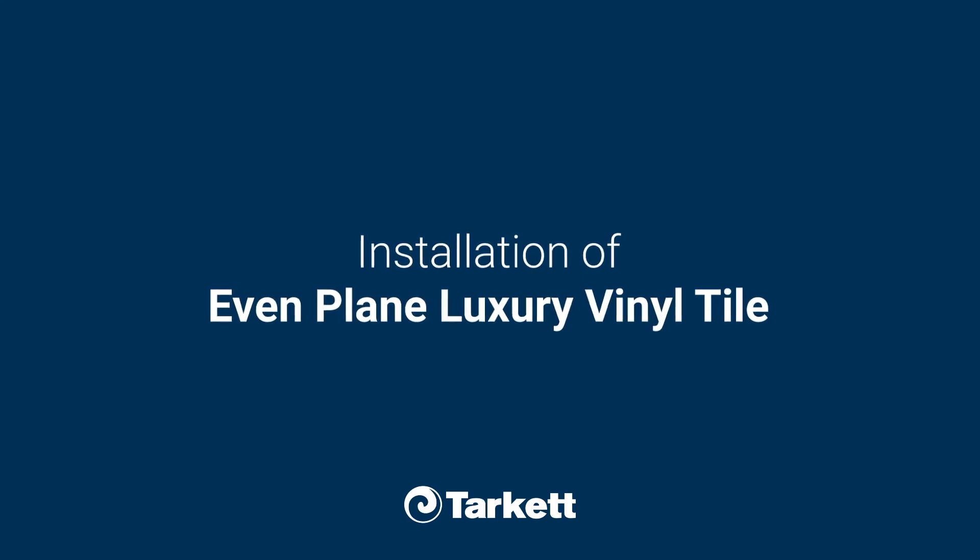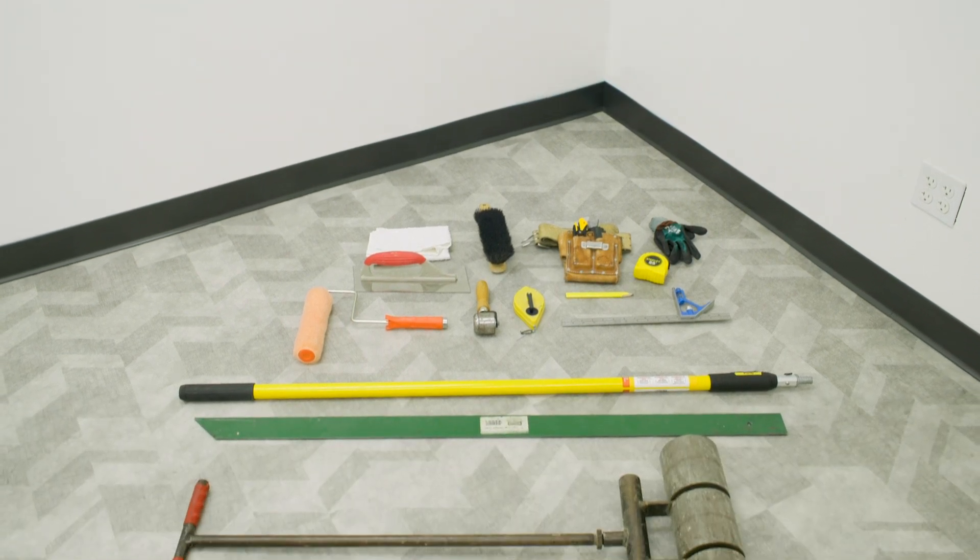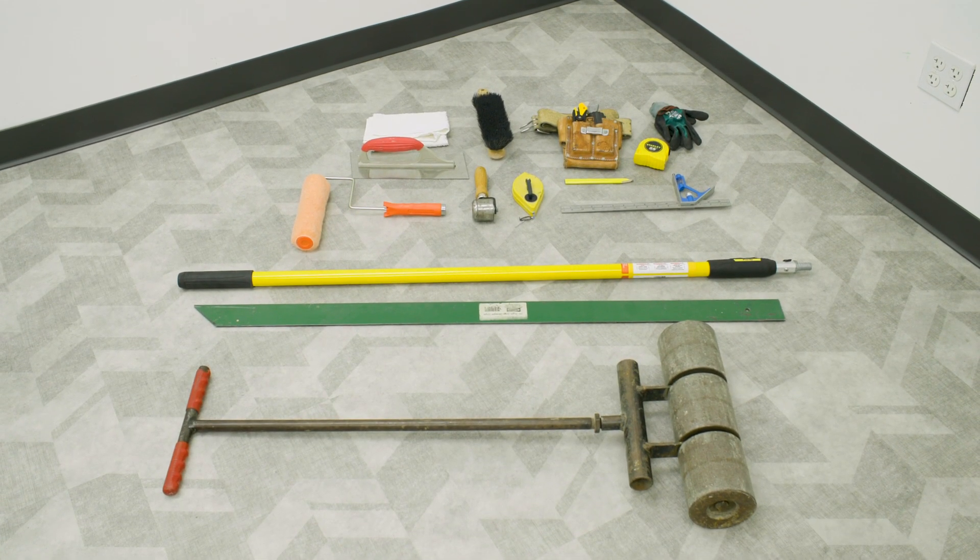This video is intended to be a guideline for proper installation techniques using Tarkat products. For complete details, refer to the complete installation instructions for your product.